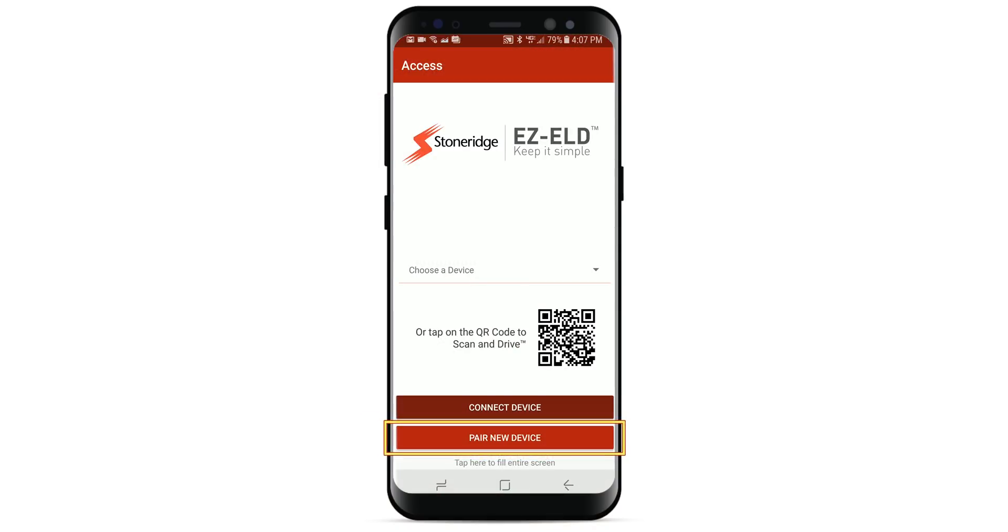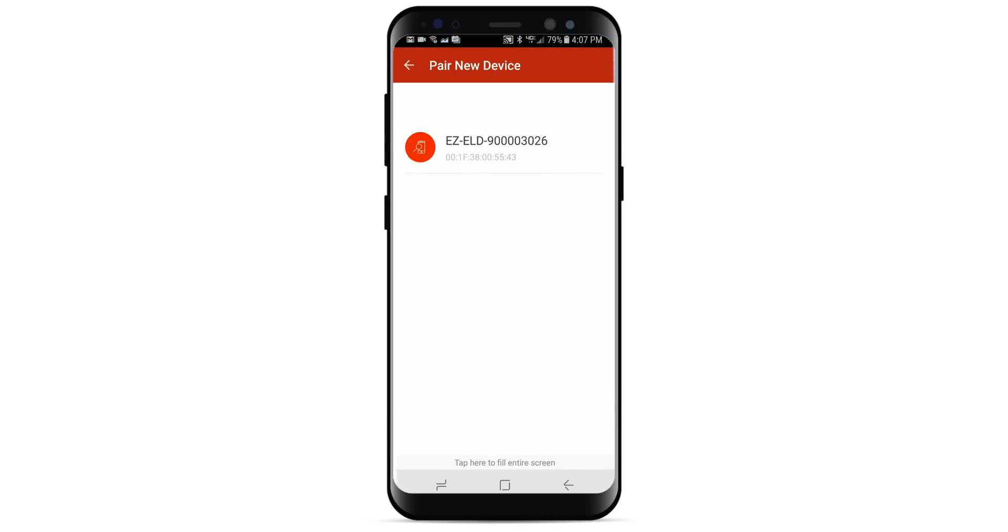On the main screen, tap the button that says Pair New Device and enable GPS if prompted. The EZ-ELD device will now appear on the app screen. Tap to select it.